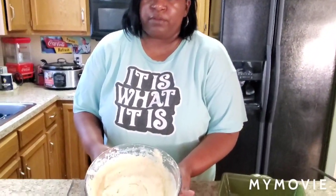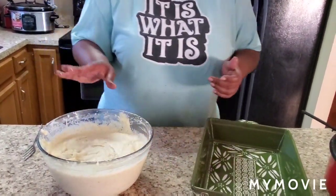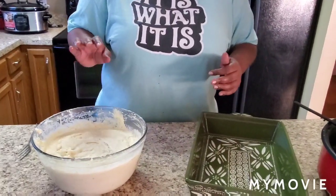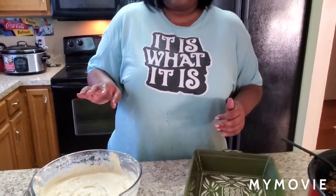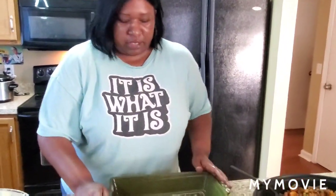I used a hand mixer to make her a little smooth. If you want your potatoes lumpy you don't have to use one. Make sure you taste your mashed potatoes — enough pepper, enough sour cream, enough seasoned salt — because you want it to be perfect before you put your shepherd's pie together. Get a nice casserole dish.